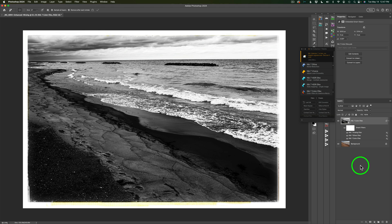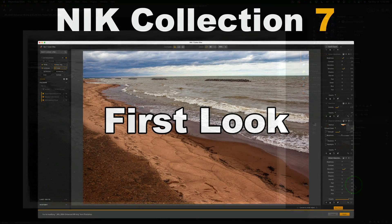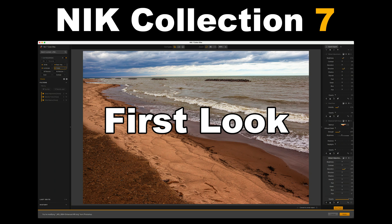This is the new Nick Collection 7 — I think you need to give it a try. At least get a free trial by clicking the affiliate link in the description below. If you purchase it I make a small commission, which helps support the channel, and I really appreciate it. Today was just a first look — if you'd like to see more advanced editing tutorials with Nick Collection 7, let me know in the comments below. I'm really impressed by this update; I think it's a really big one.